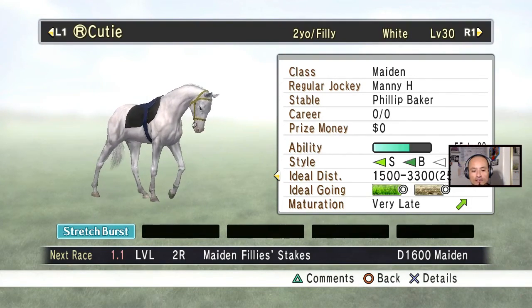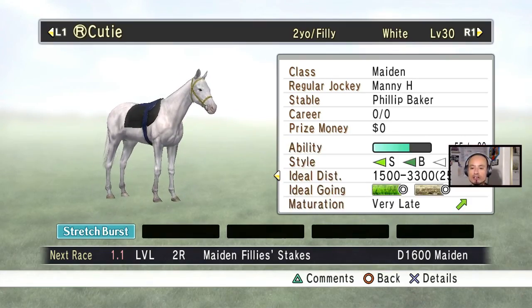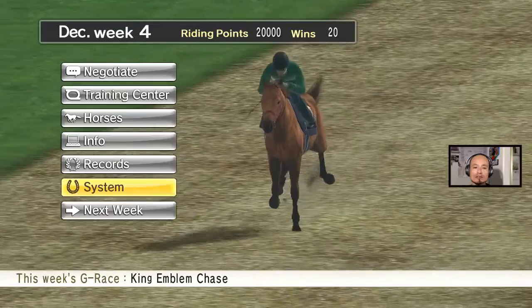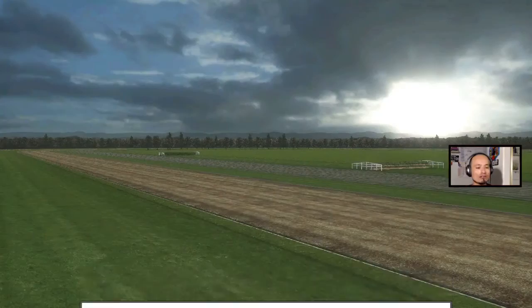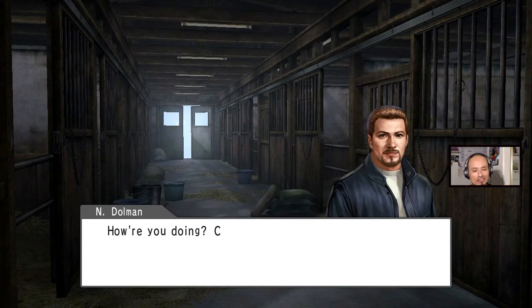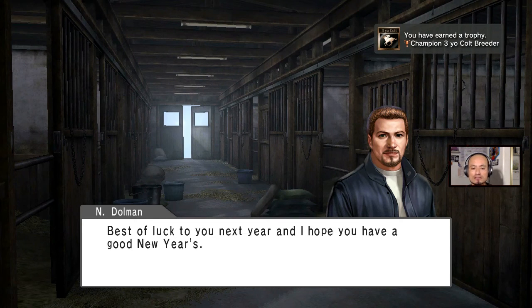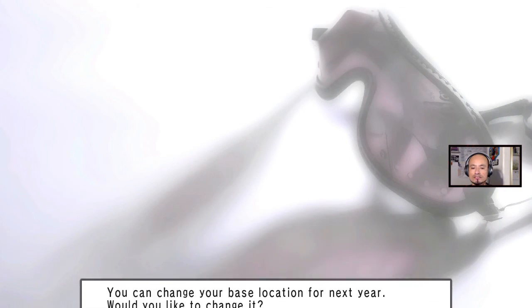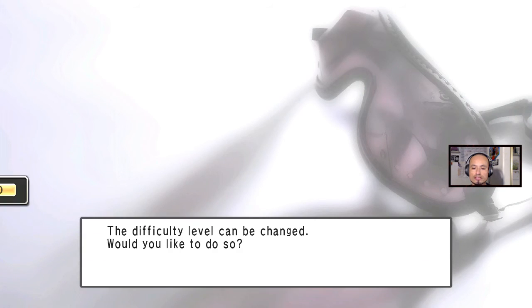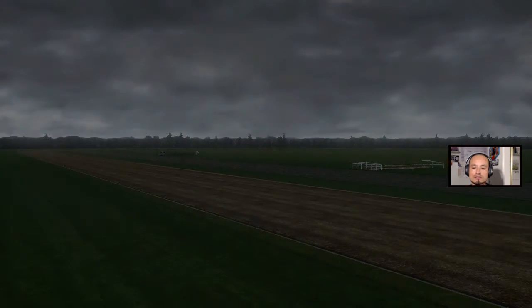She's supposed to race her maiden race on 1.1 — that's the first week of January. When it comes to workout, I really don't do workout on the horses. I don't know if it makes a difference, but I don't work out the horses. I'm just going to skip all this stuff and keep everything the same.